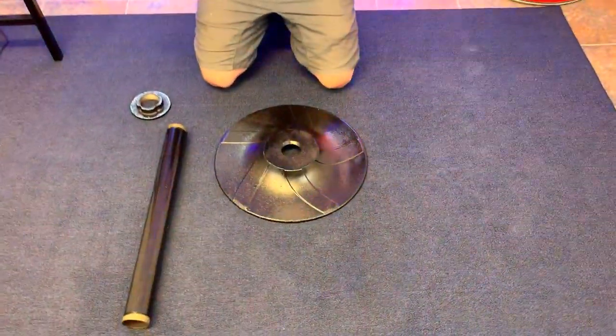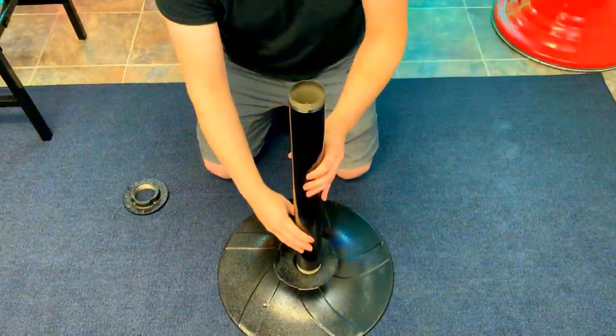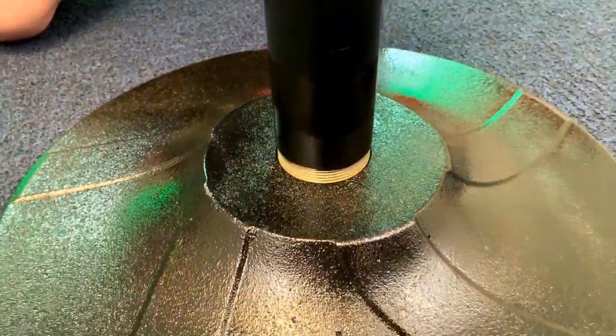Alright guys, what we got here is the Monster Stand. It is a strong heavy metal that's got some weight to it. Let's go ahead and put this together. This is single handedly the easiest piece, and it's always best to start from the ground up, so that's what we're going to go ahead and do here.